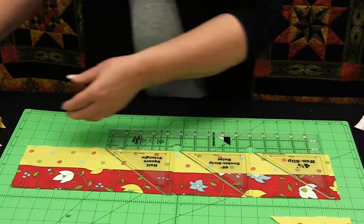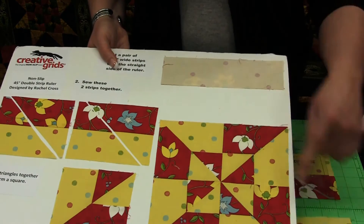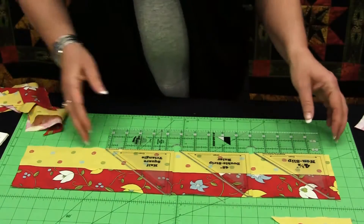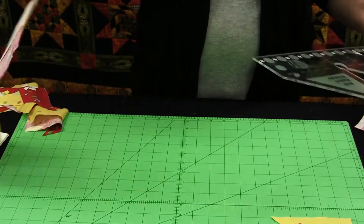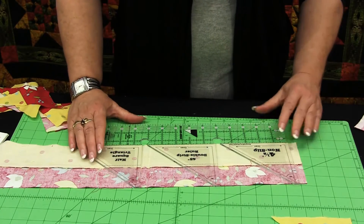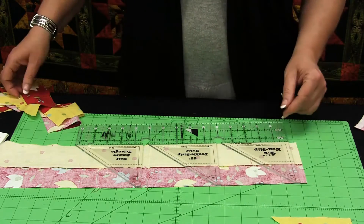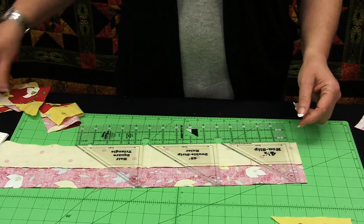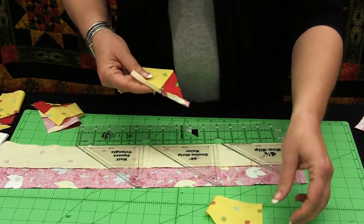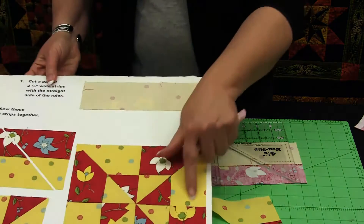If I want to create a block that looks like this one, I need mirror images of this piece. When doing that, I would simply turn the fabric over, place the ruler on the wrong side of the fabric, match the dash line up with the seam line and cut again. That will give me the mirror images of these half square triangles that I need to create these individual units on this block.